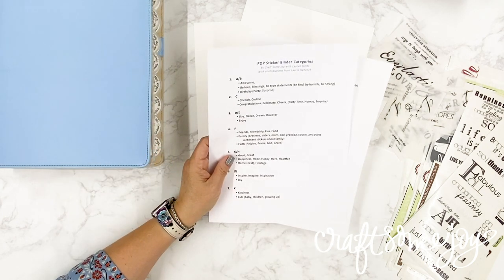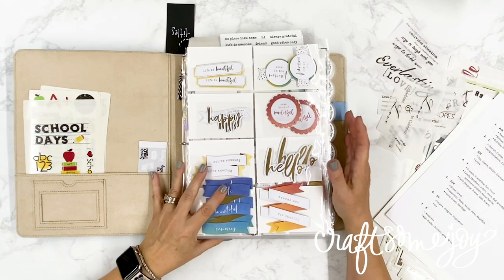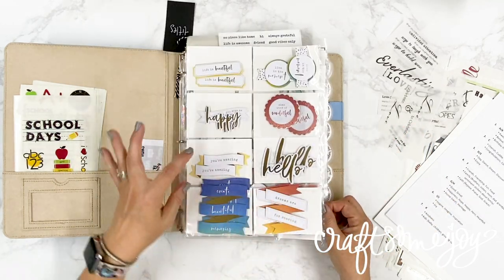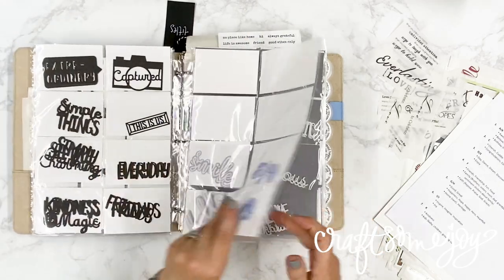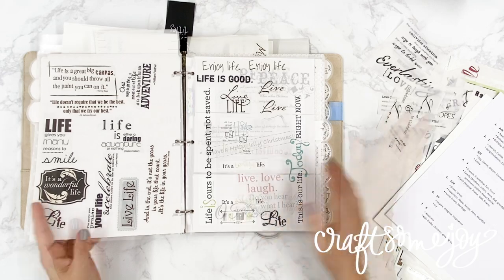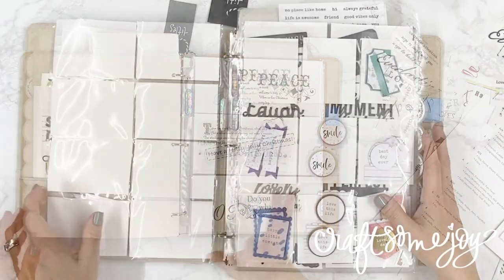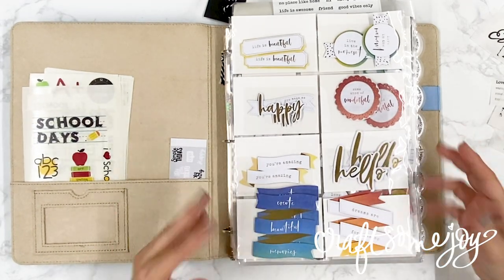Once you have this printed out, you can grab a pen and take notes as we go through. As you're organizing your stickers you may want to change, add, or rearrange categories — these are suggestions, so make this process your own. I have my binder broken into three different sections: in the front I have all of my laser cut and three-dimensional titles; in the center I have all of my sticker titles; and at the back I have my vellum titles.